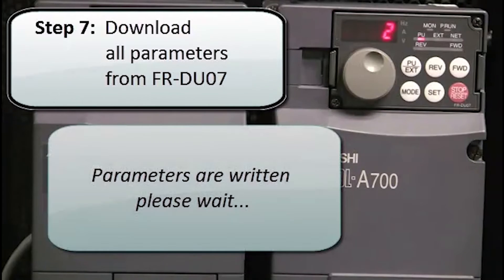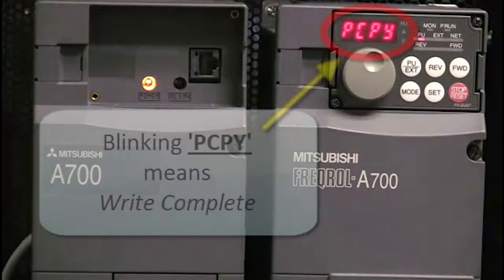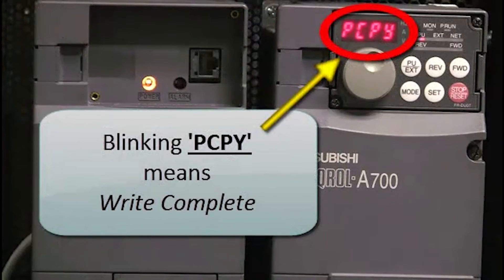The parameters will be written, so please wait. You'll see 2 will be flashing, which means the parameters are being written. Finally, a blinking PCPY means the write was complete.